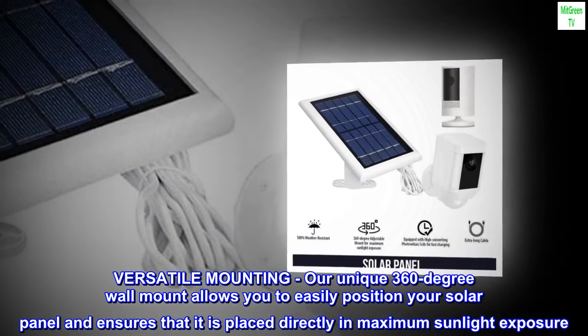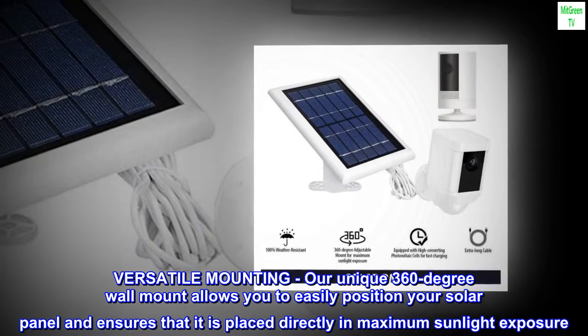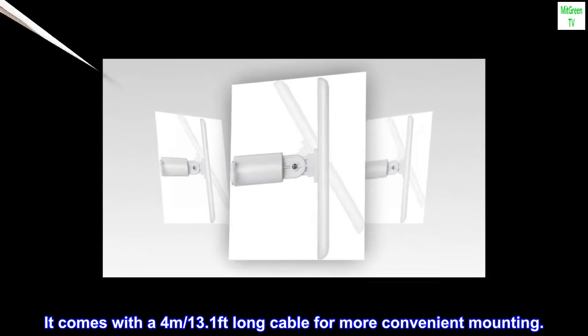Versatile mounting. Our unique 360-degree wall mount allows you to easily position your solar panel and ensures that it is placed directly in maximum sunlight exposure. It comes with a 4 meters, 13.1 feet long cable for more convenient mounting.